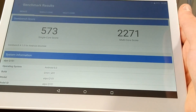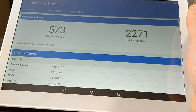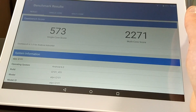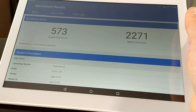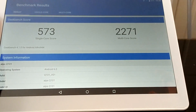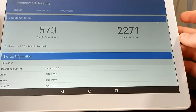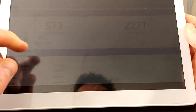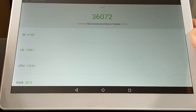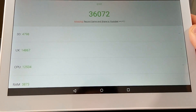Not amazing specs, not terrible — somewhere in between, which for this price is a pretty decent score. I'll leave a link to my budget smartphone review so you can compare what a truly high-spec score looks like. I also ran an AnTuTu benchmark, and the score is 36,072, which is not bad for this price range.